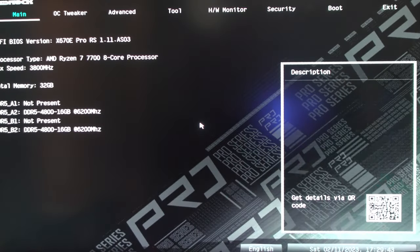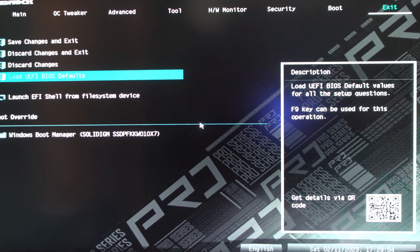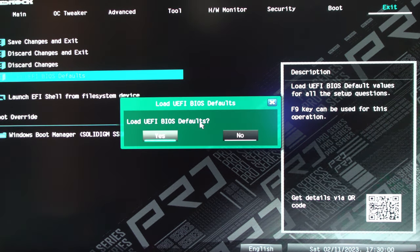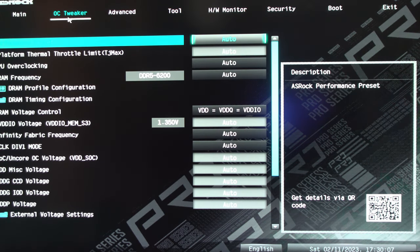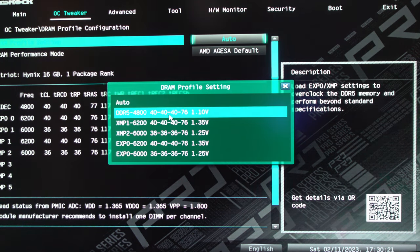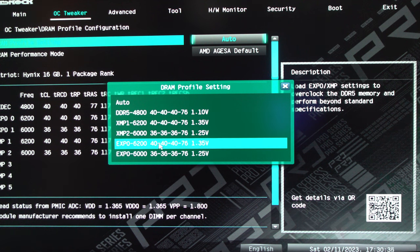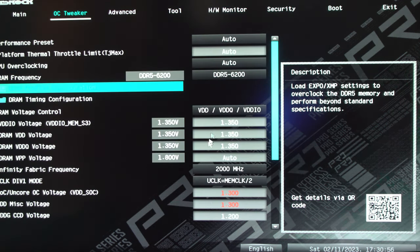Unfortunately since my capture card is dead I can't show you with a screen recording, but I can show you this way. After you flash a BIOS, always go into the Exit menu and select Load UEFI BIOS Defaults, then select Yes. Go back to OC Tweaker — since we have AMD EXPO memory, go to DRAM Profile Configuration and set DRAM Profile Settings. You can select DDR5 4800 for JEDEC standard stock settings, or choose from Intel XMP or AMD EXPO profiles. We're going to select 6200 for EXPO.